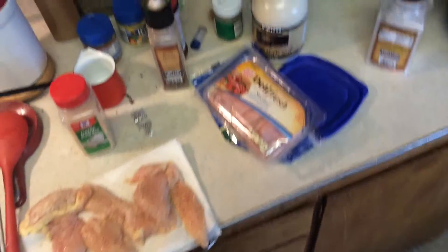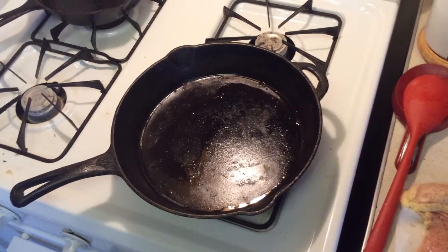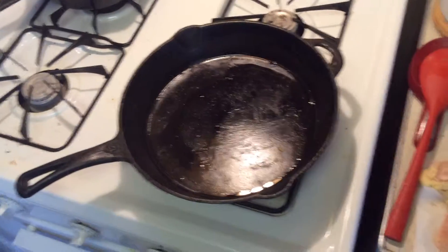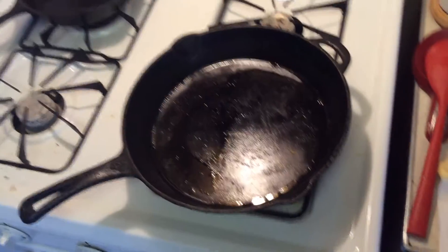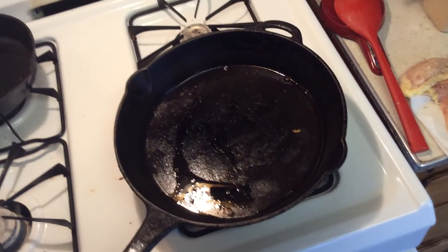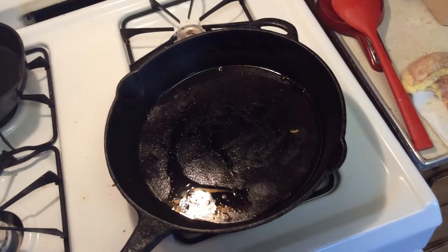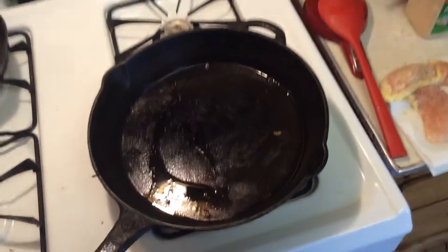Hey guys, I'm Matt here with Dutch Oven Today. I am showing you a bit of behind the scenes, and that's not a Dutch oven. Yeah, that's right. I mean it is still cast iron, but I am testing a new recipe. I'm trying to modify a restaurant recipe that I enjoy to be more Dutch oven friendly and a little healthier.